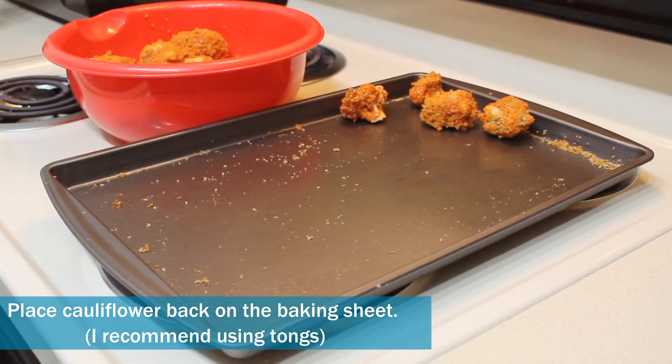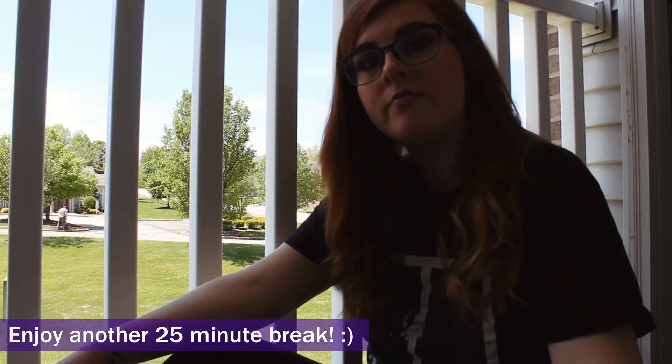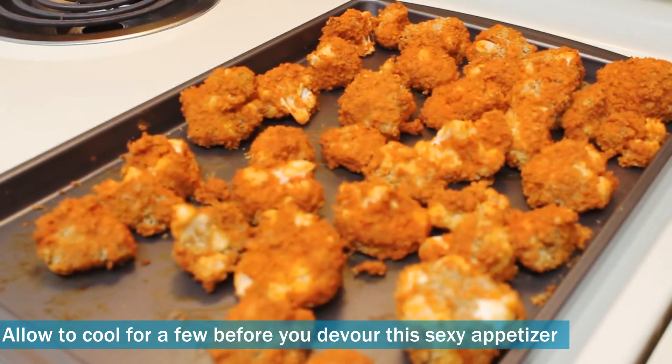I recommend using tongs — it's just easier that way. Then bake again for another 25 minutes. After that 25 minutes is up, remove the cauliflower from the oven and allow it to cool for a few minutes.